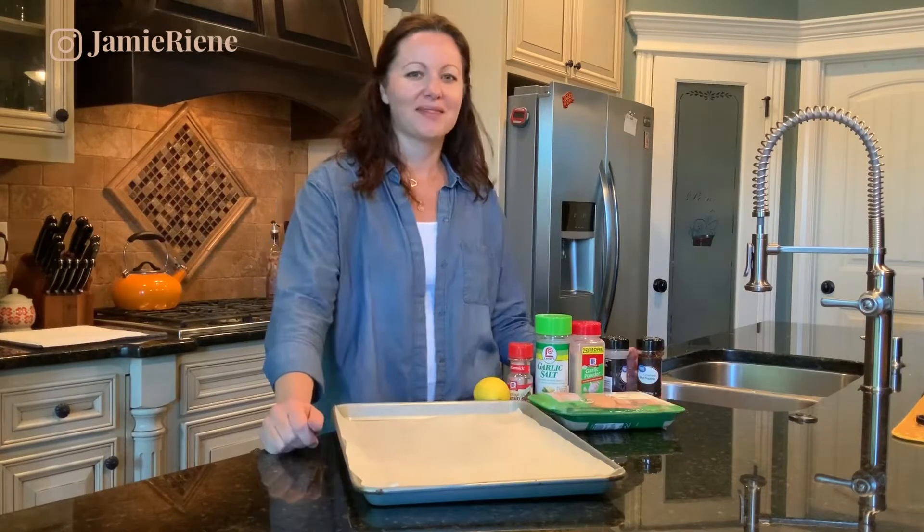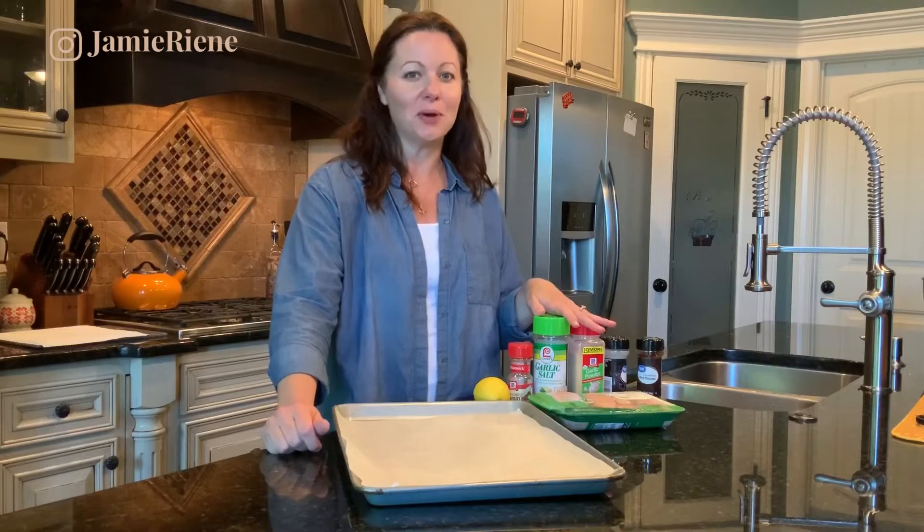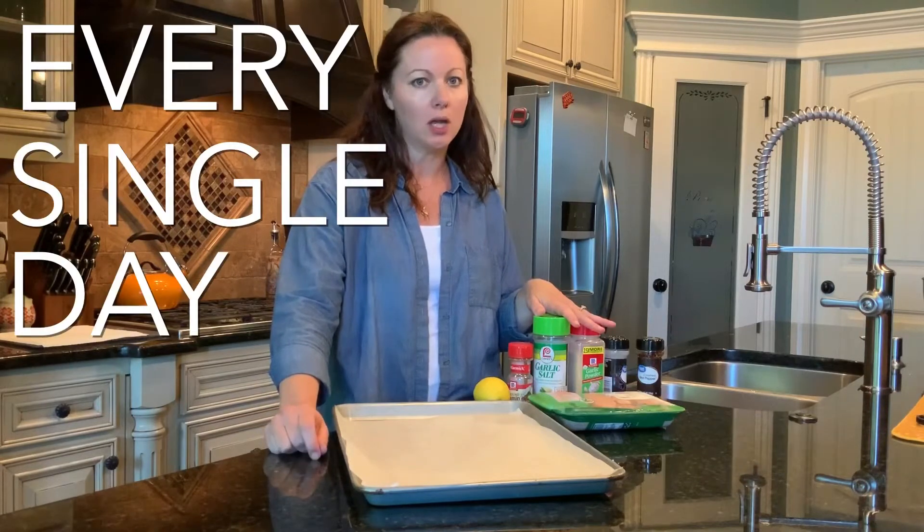Now that many of us are working from home, going out to lunch is just not an option, and neither is cooking every day. I'm going to show you how to make a batch of chicken that you can use in your lunches, so you don't have to cook every single day.